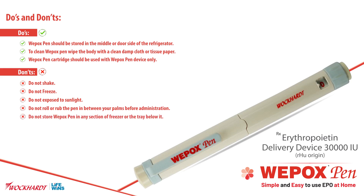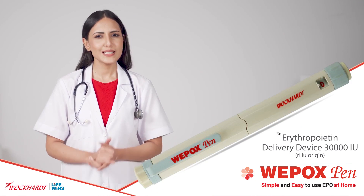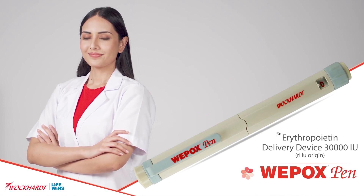Do not store Vipox Pen in any section of the freezer or the tray below it. To clean the pen, do not immerse it in water and do not use any solution that contains alcohol, iodine, or any detergent. Thank you for choosing Vipox Pen — simple and easy to use EPO at home.